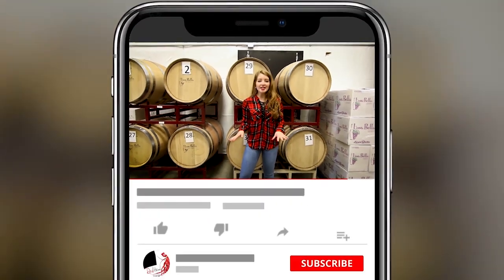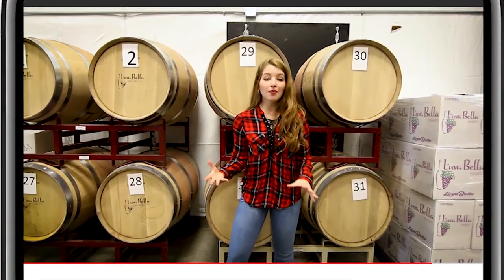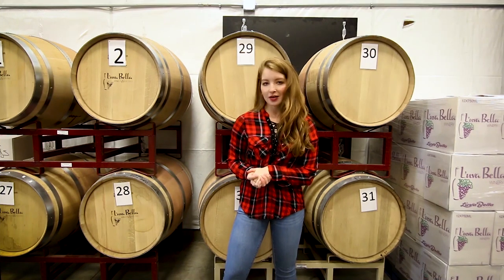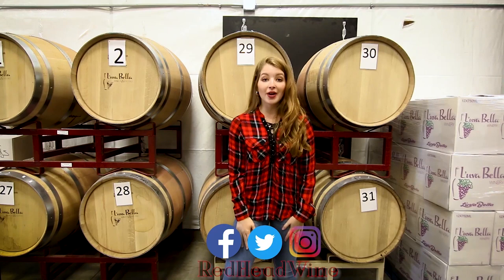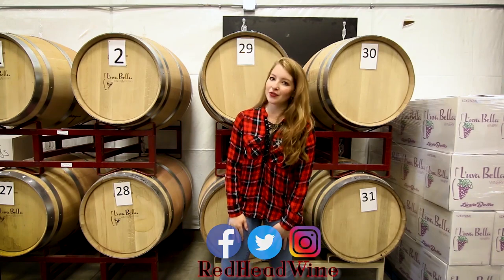See more behind the scenes at redheadwine — definitely subscribe below or follow me at Redhead Wines on various social media channels like Facebook, Twitter, and Instagram. All the links are below. Thanks for watching and stay tuned for next week's video.